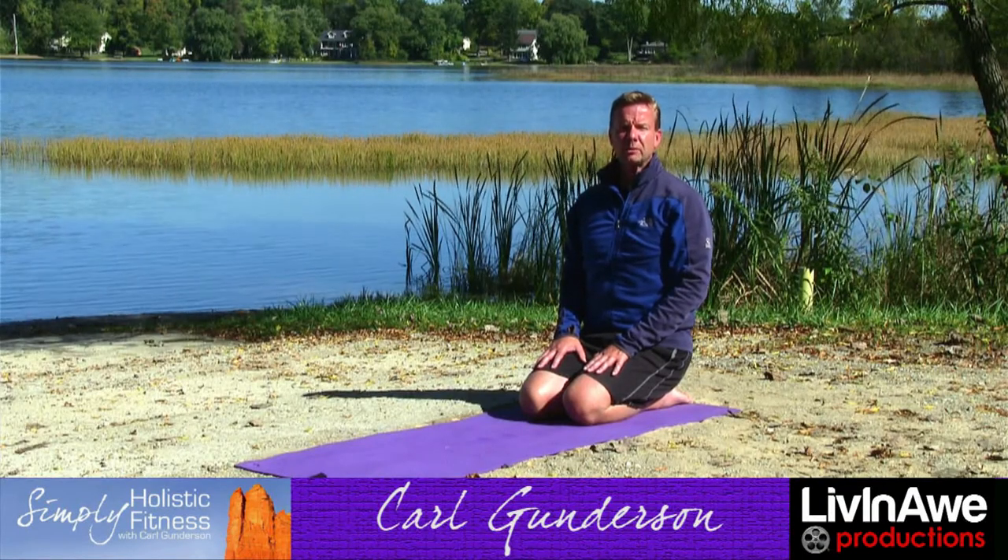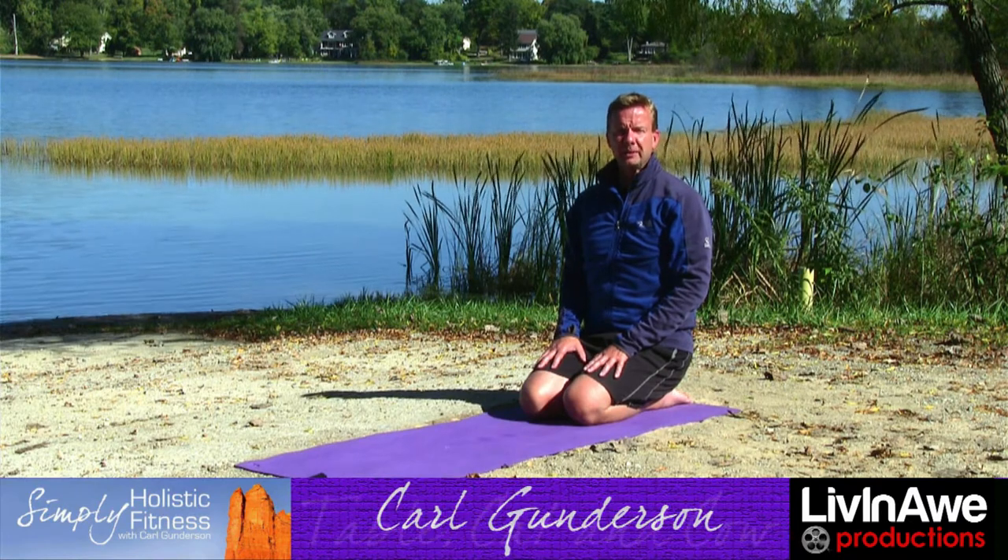Carl Gunderson with Simply Holistic Fitness. Today we're going to be learning table, cat, and cow.